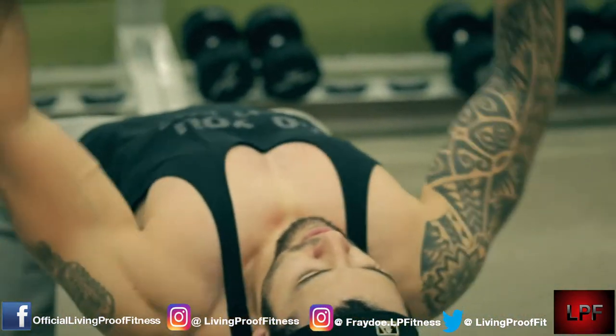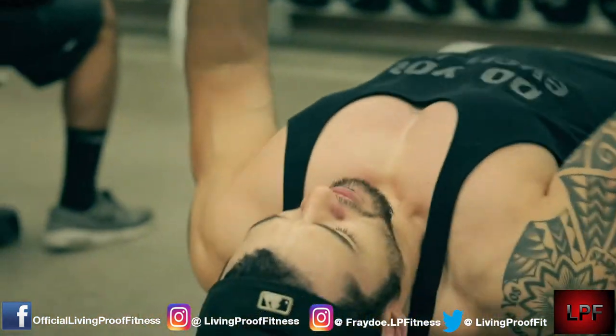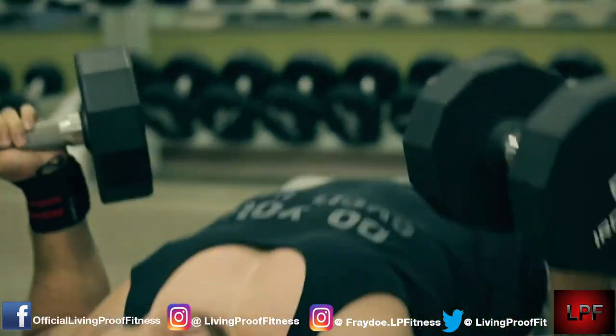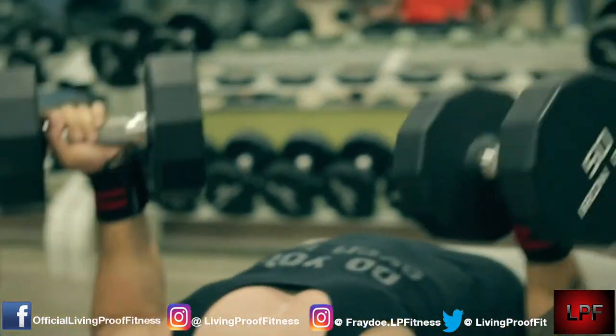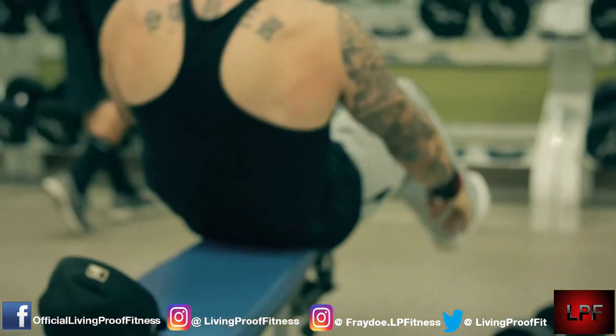I'll go ahead and try to list every single exercise we did this day and post it down in the description, just so you guys can see some of the extra ones that we did that were not posted in the video.